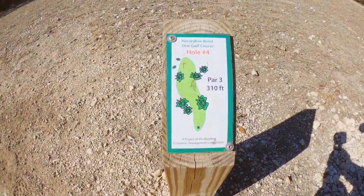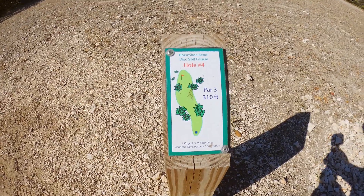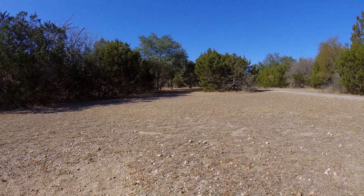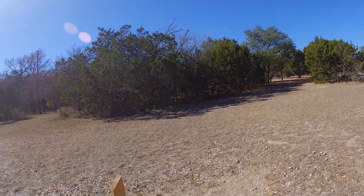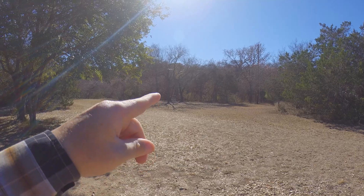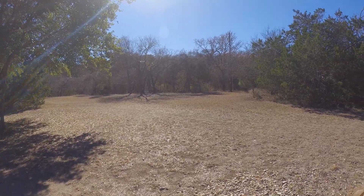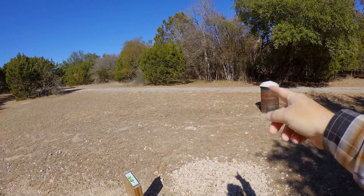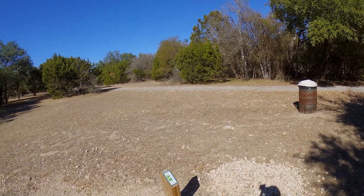This one you can see is hole four, par three, 310 feet, and it's actually down there and around back to the left. You can see that basket over there for hole three that we just finished.